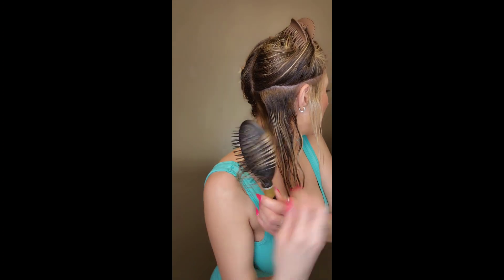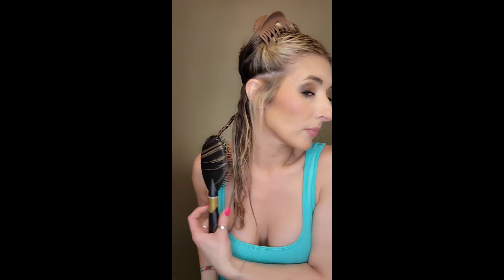Now I'm starting to separate these pieces like this with my fingers, grabbing my brush and twisting them. I call these my custom curls because I'm twisting every single one into place.